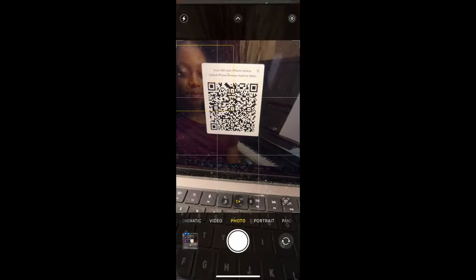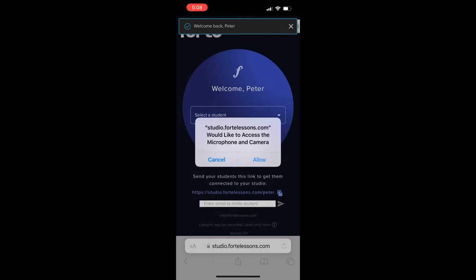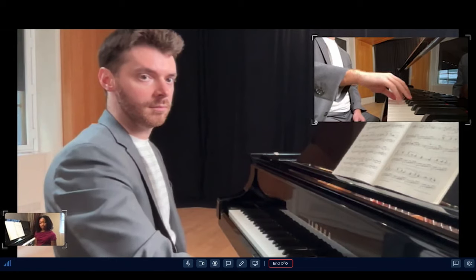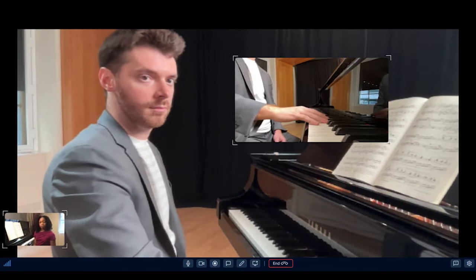Forte makes it easy for me to show my students any possible angle that I need. Of course, you can use the camera that's built into your computer. You can toggle back and forth between that and an external webcam if you have one. But here's the thing that's really unique to Forte — I can use my phone as a simultaneous second camera. All I have to do is point it at this QR code, and then I can position the phone anywhere I want. Now I can show Kendra up close exactly how she should use her hands.